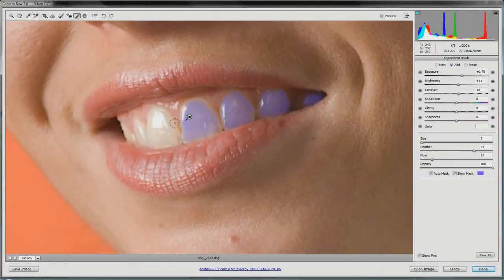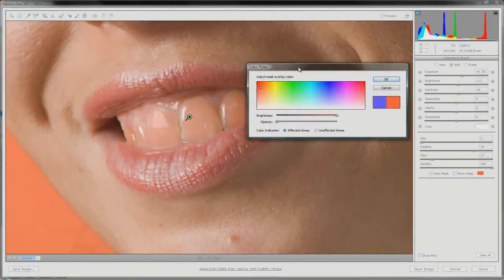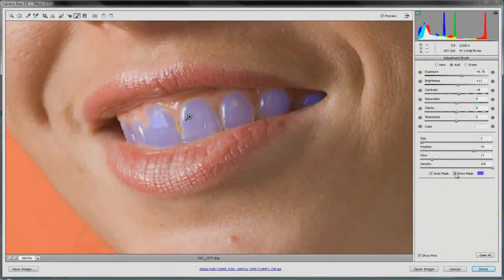The auto mask does a fairly good job of keeping the paint roughly inside the teeth — you don't have to be super careful but still shouldn't draw all over the place. Keep going until you have good coverage; the edges might not be perfect but you can go over them. Once done, turn off Show Mask to get rid of the blue. If you don't like blue, click on the color box and change it — for example, red, though red is hard to distinguish from the gums, which is why blue works better here.